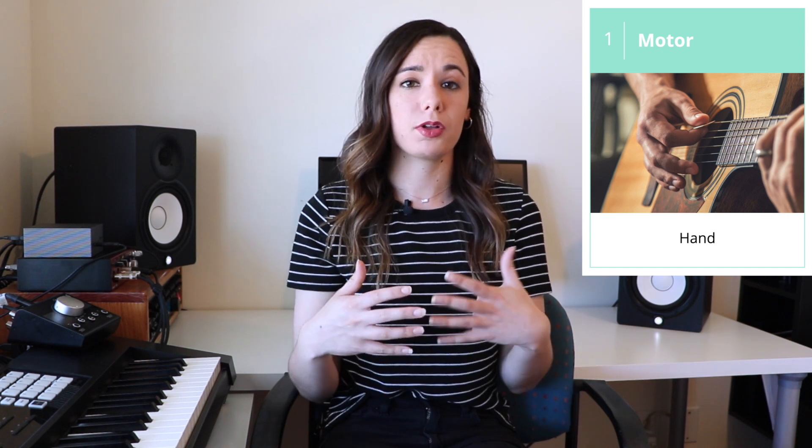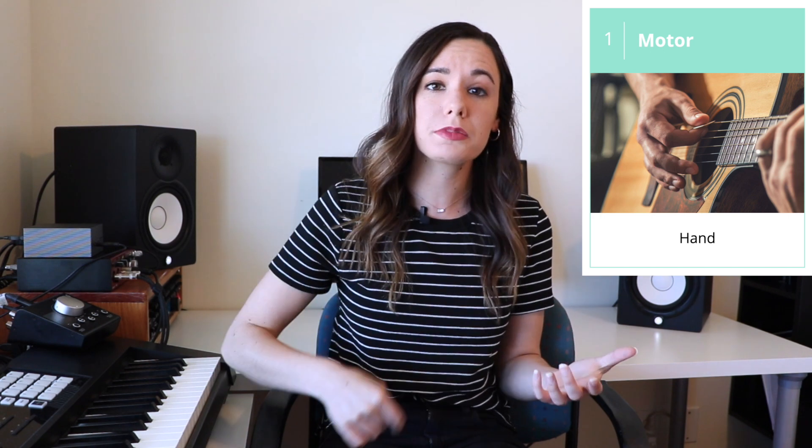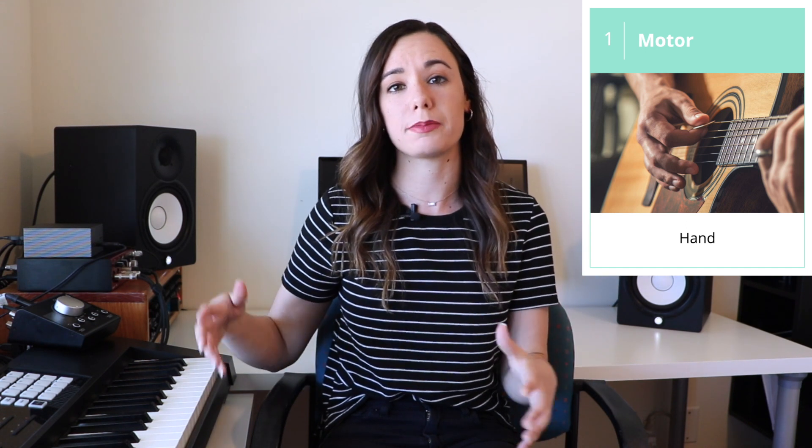In order to unpack how resonance works, we need to understand how any instrument works at its core. Every instrument has a motor — that is something that provides the energy for the sound. In the example of a guitar, the motor is the hand. The hand, and probably the pick in the hand, is what strums the guitar and provides the motion and the energy for the instrument to make sound.